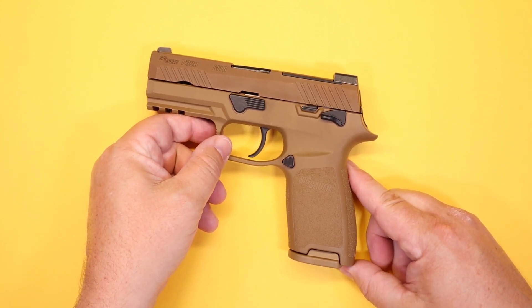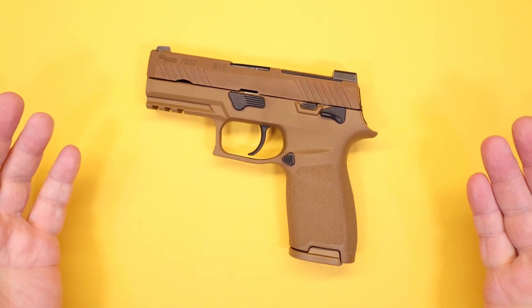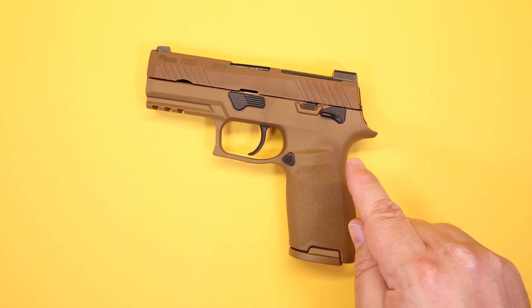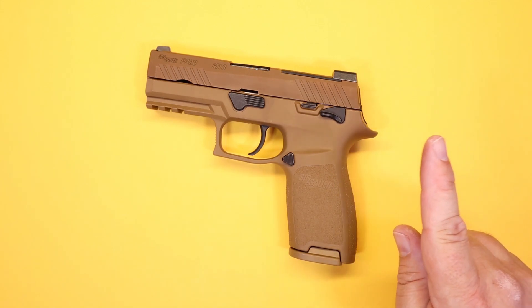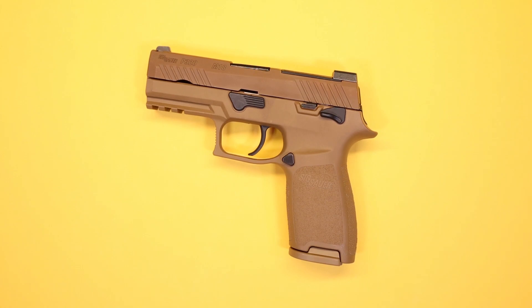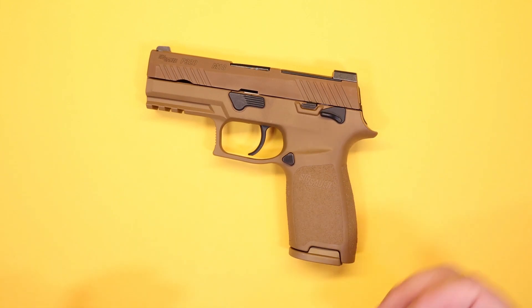The military obviously designed this with a lot of interchangeability in mind, and who knows what variants we may see develop over time. As for what we've got right now, the compact version — the M18 — is a decent choice for anyone who has the proper holster, understands they're carrying a larger handgun, and makes the appropriate clothing considerations. You want to avoid printing if at all possible, but I think it's very doable. Not bad at all. Thanks for watching — we'll be back very soon with another video. Until then, please be careful and have a great day.